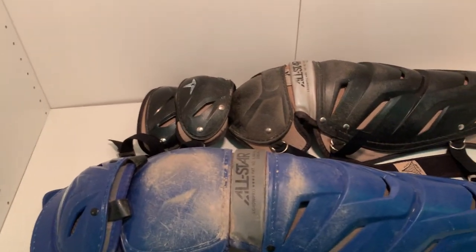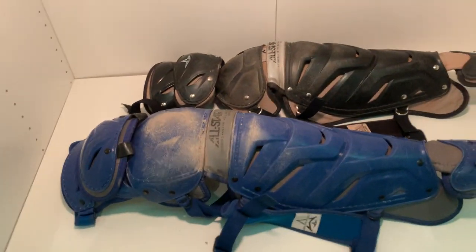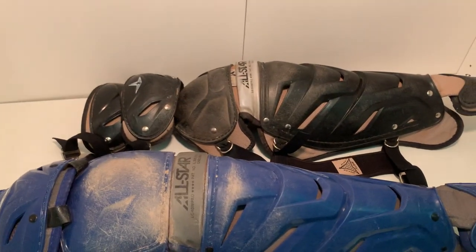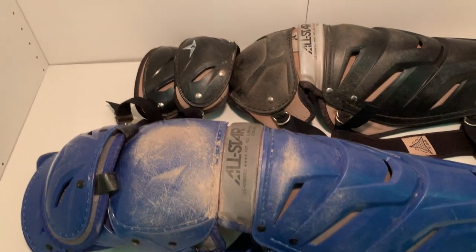Hey guys, today I'm going to compare and talk about two All-Star leg guards. They're both absolutely incredible — All-Star does make great stuff. I'll compare some of it to the Nike shin guards I have, but that'll be in another video.